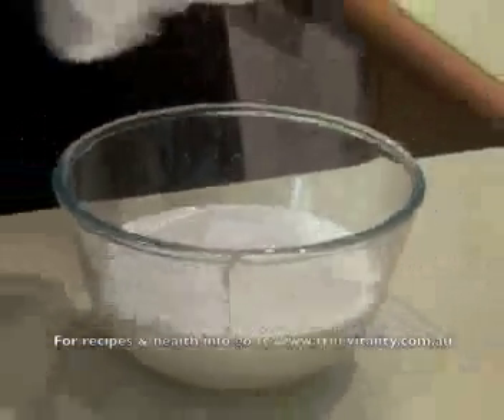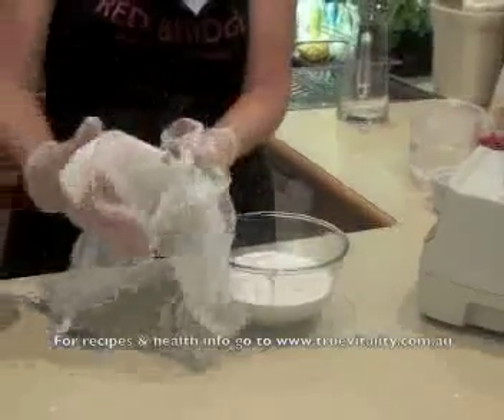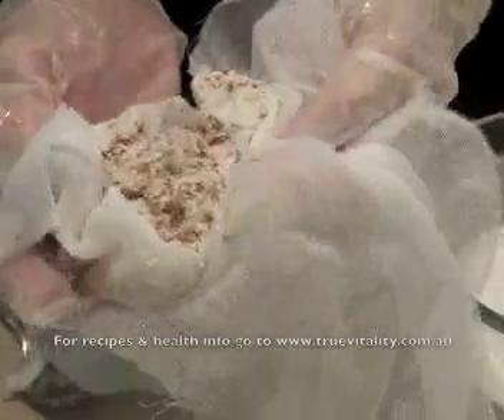That pulp, as you can see, is quite dry. You can use it to make almond biscuits, or you can put it into the compost.